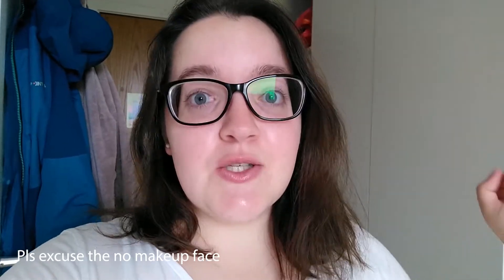Hi guys, welcome back. Today's video is going to be a bit different — I'm going to produce more university content for YouTube. I thought I'd show you some more uni content because I've never done that before and I think it could be quite interesting. This video is going to be in two parts: first a packing-with-me, and then the second half is a realistic uni room tour.